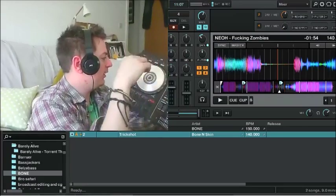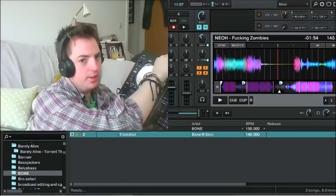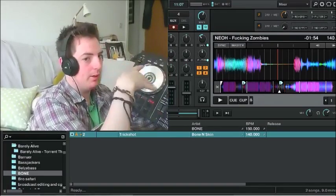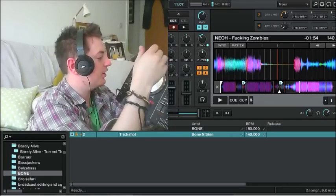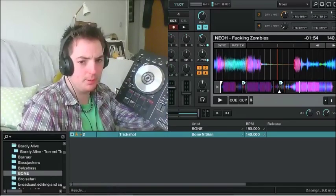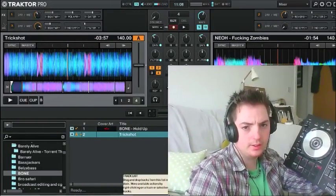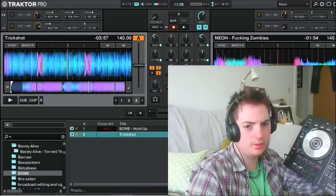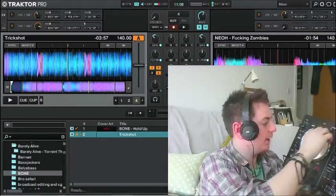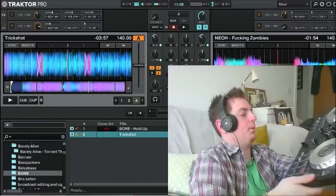When I got a mapping of the DGJSB2, someone didn't put the dry and wet on it. I like the dry and wet because I like to tamper around a lot with the effects and just have a good time. Now you can see the top bit here where it says beat masher — you can see it all moving up and down. That's for that effect.